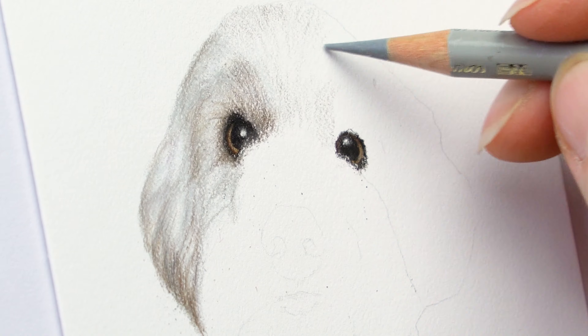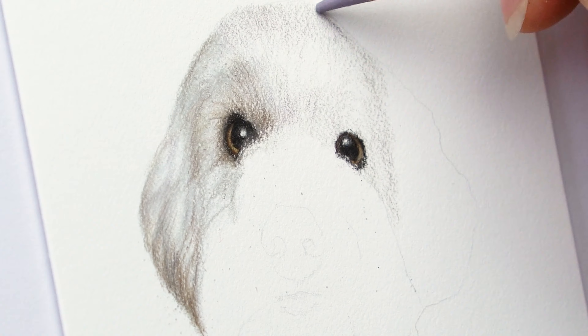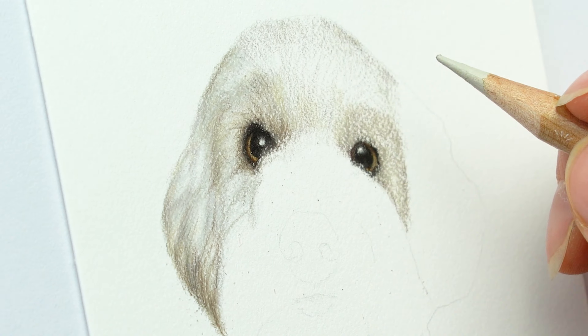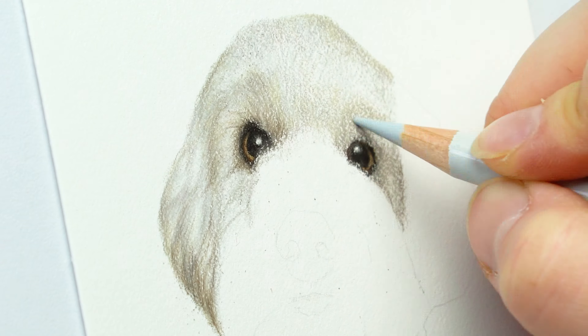What burnishing does is it creates a nice waxy coating over the top of all the colors you've applied, and then you can start to add more detail over the top. All of the pencils you apply afterwards have a much sharper, more detailed look.